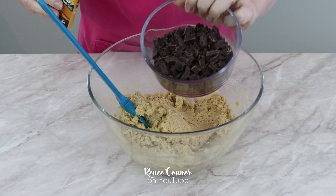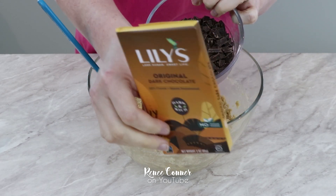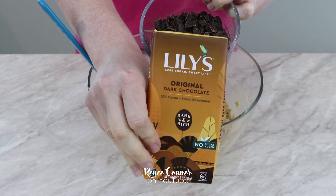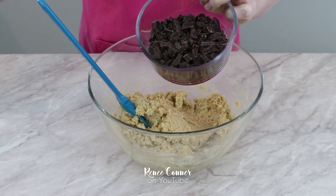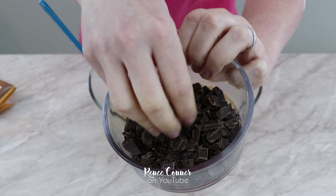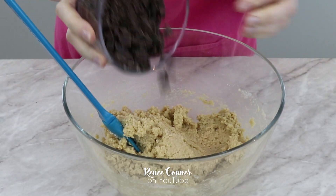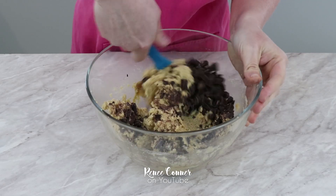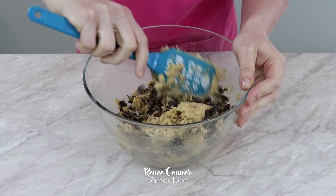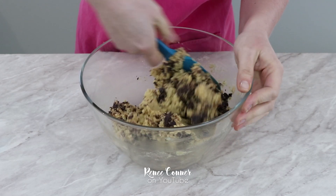Then it's time for the chocolate. I use half a cup of sugar-free chocolate chips — I like the Lily's brand. I didn't have chocolate chips so I took a Lily's chocolate bar and cut it into chunks. Lily's is my favorite brand of sugar-free chocolate; it's sweetened with stevia and a little bit of erythritol, and has a really nice rich chocolate flavor. Fold the chocolate into the cookie dough so it's evenly distributed.